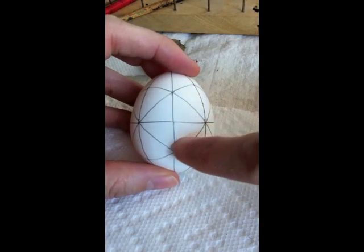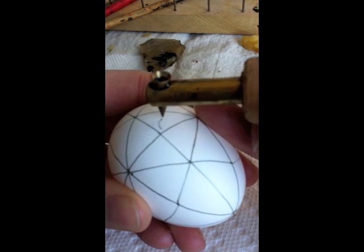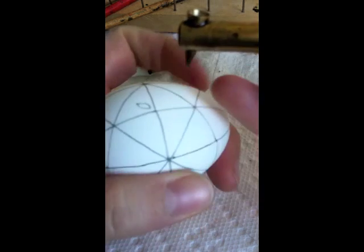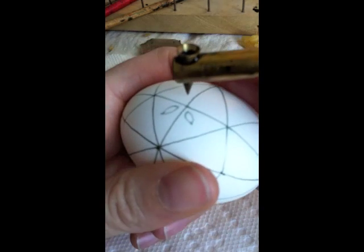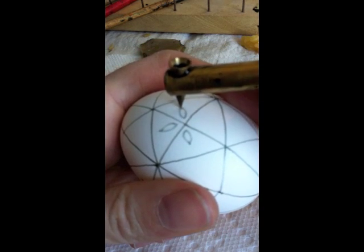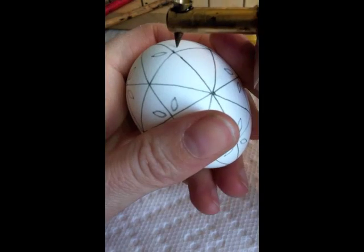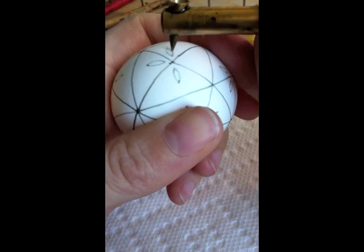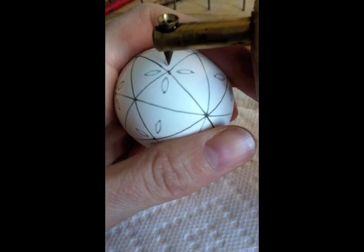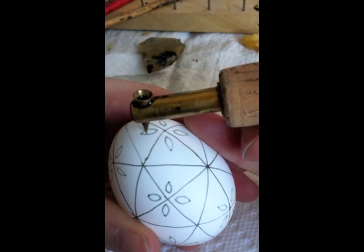The second part is to add little eyes. I found the diamond in the center of the egg where there are four sections. In each of the four sections, I drew what looks like an eye shape or teardrop shape, and I did that for each of the diamond sections on the egg. Once I did that all the way around the egg, I added two little lines on the inside of each of the petals.